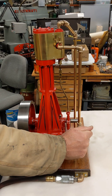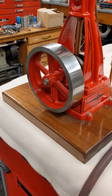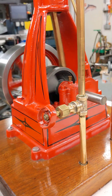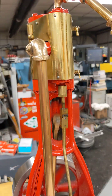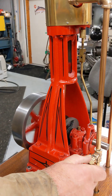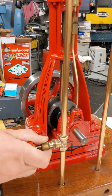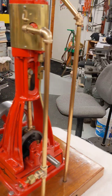So there she goes. Runs pretty nice at that speed. She does run pretty nice a little faster, and she does run pretty slow also. That's about 10 pounds of air pressure right here on that.